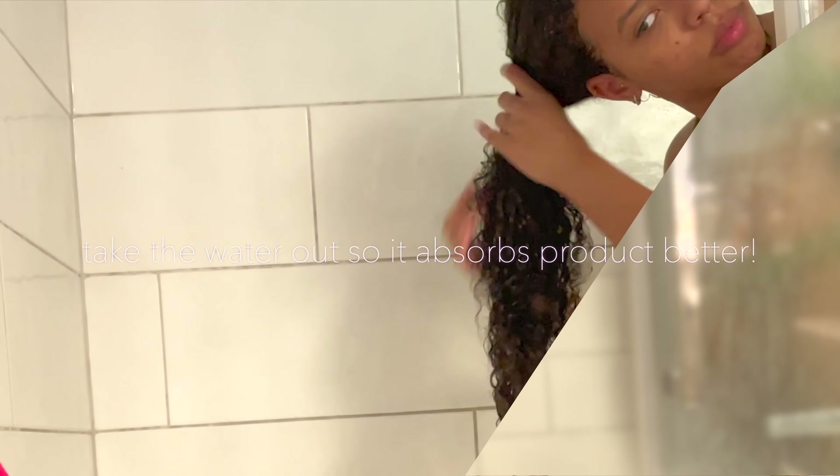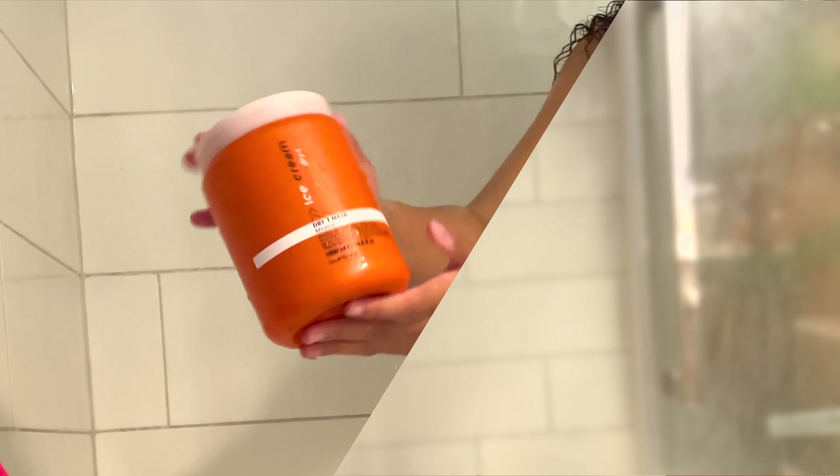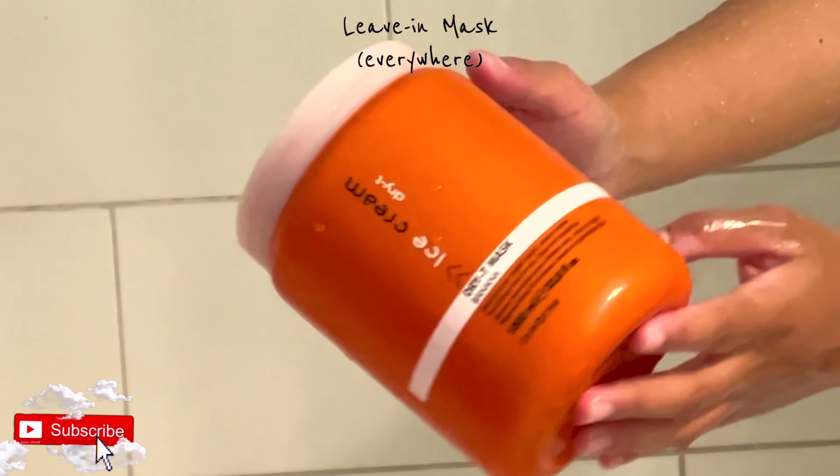Once you're all done, take out the scrunchies from all sections. Use your fingers to make sure the roots are good, the crown area, behind your ears — make sure everything is untangled, because it's very easy to miss knots when working in four sections.